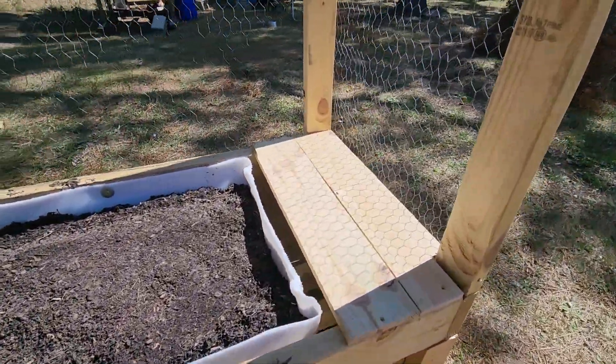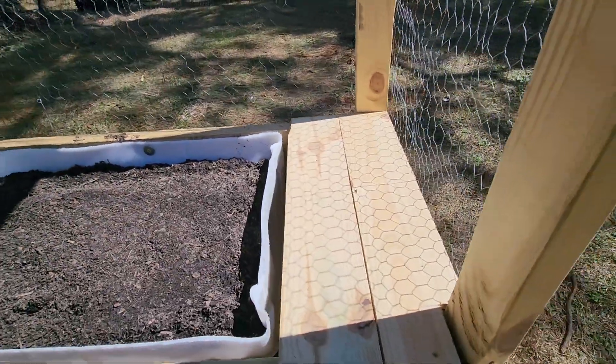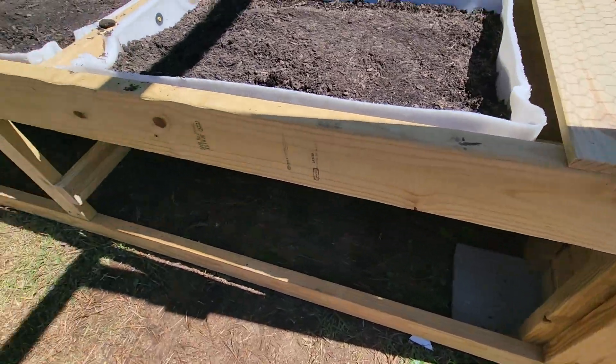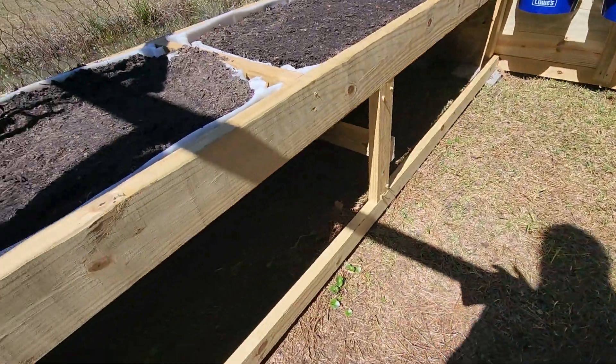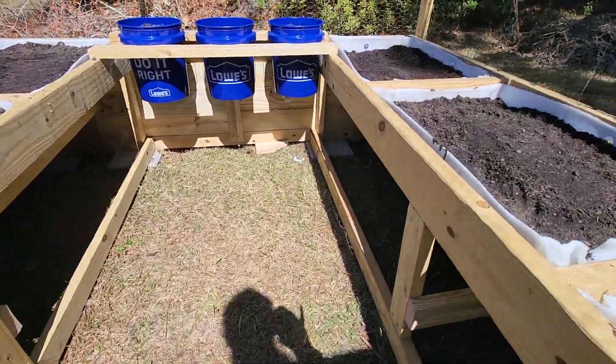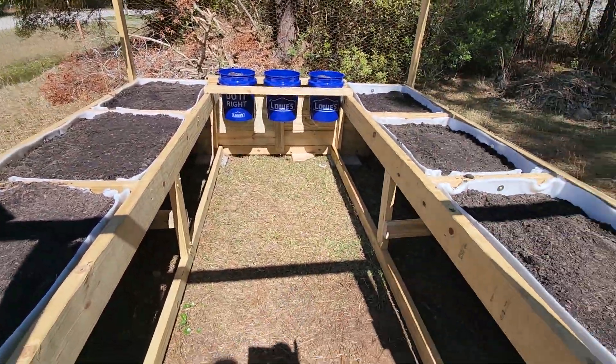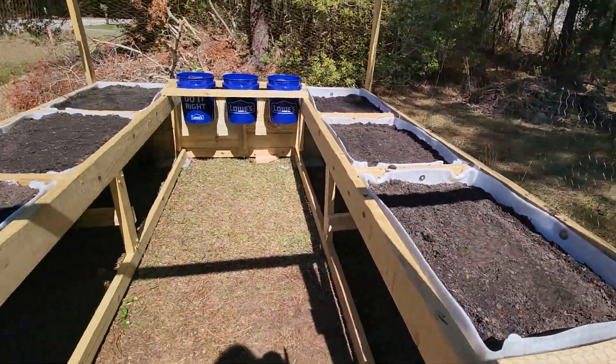I finished the ends, like I was talking about — gives you a little something to sit some pots on or work from. And then all underneath I left open for storage of flower pots or whatever else may need to be stored under there. That's all there is to it — a simple, nice little starter garden.